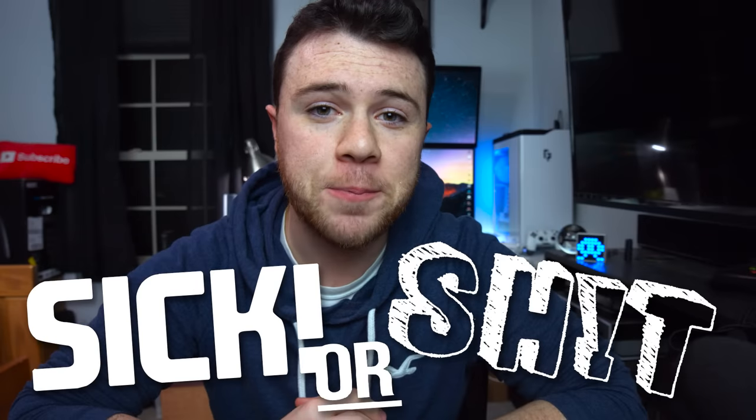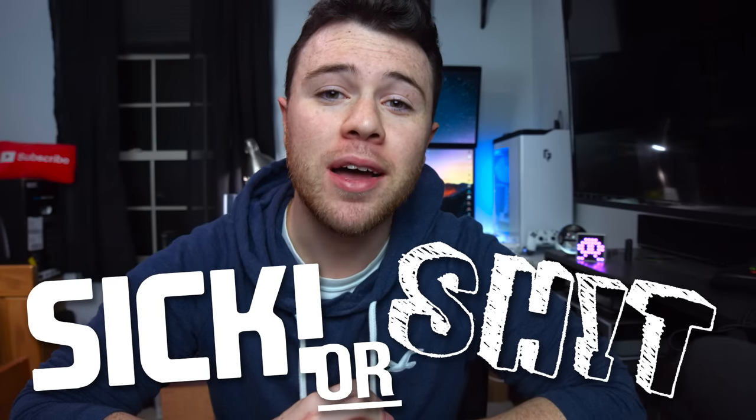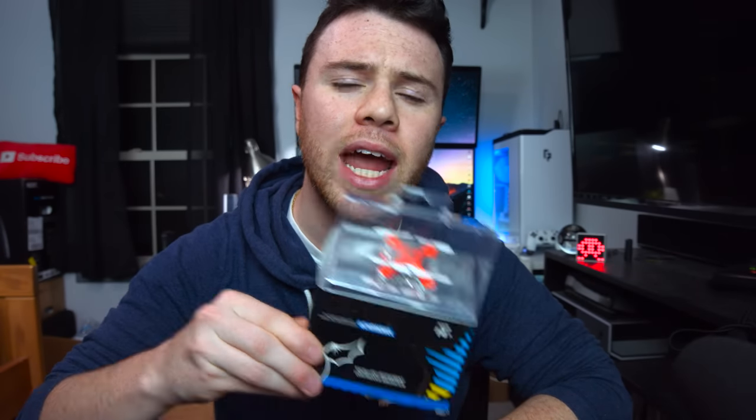What's up guys, I'm random Frank P here today. We're kicking off a new series called 'Sick or Shit.' I know it doesn't really rhyme at all, but the whole premise of this series is gonna be taking a look at pretty cheaply priced products and telling you whether I think it's worth it or not by labeling it as sick for the price or just a piece of shit.